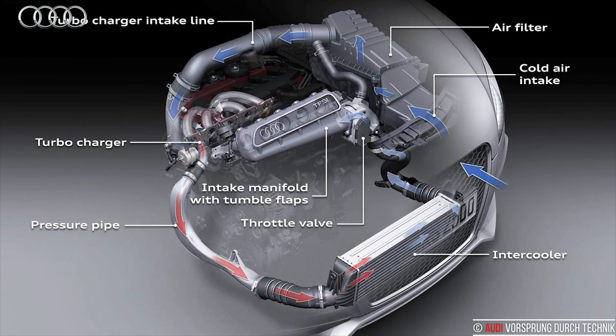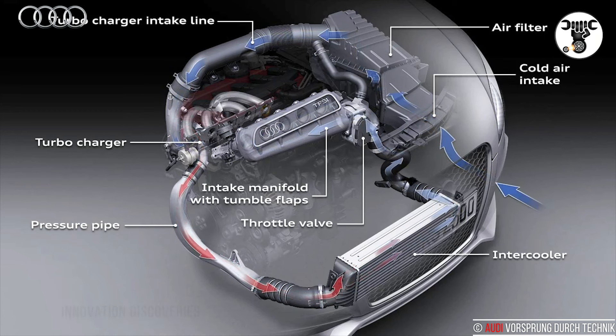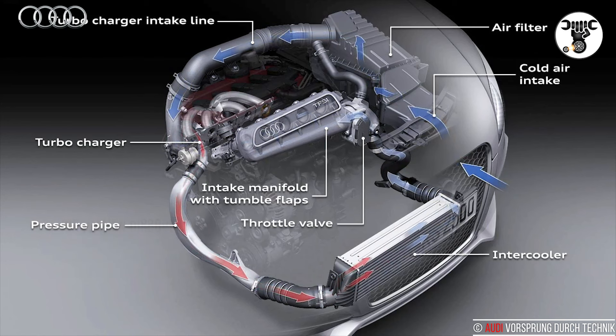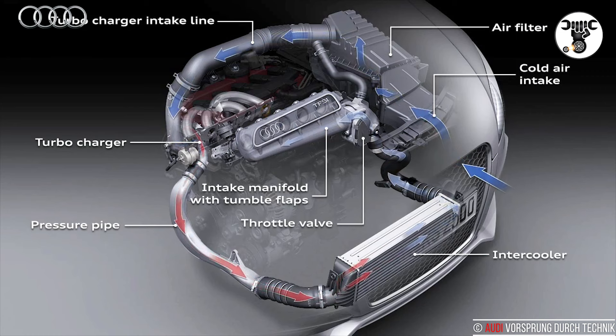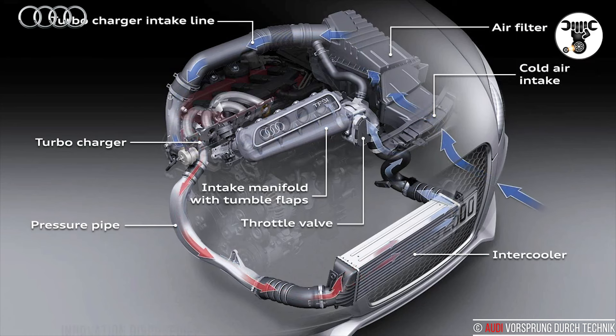Charge air coolers are standard equipment at Audi. Depending on their design, they use air and or water from the coolant circuit as a cooling medium. The supercharged 3.0 TFSI has two coolers made from aluminium. Audi has also taken measures to maximize efficiency in the charge air cooler, in terms of weight, efficacy and lower flow resistance.